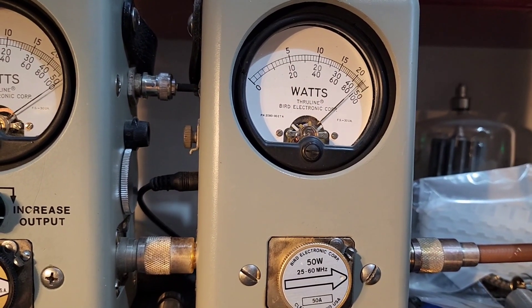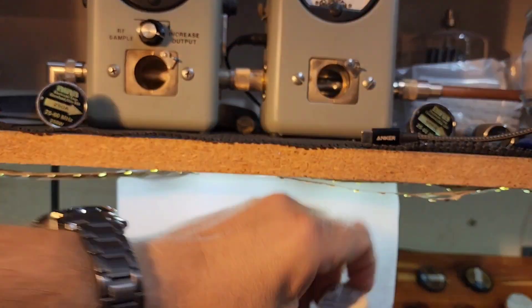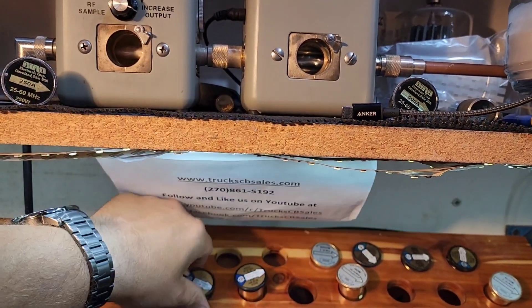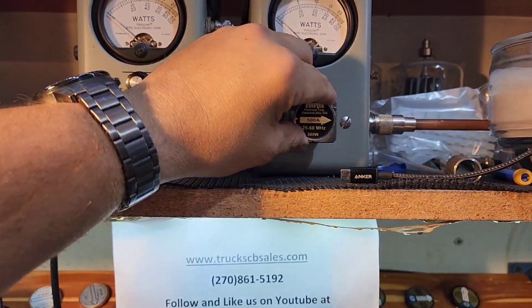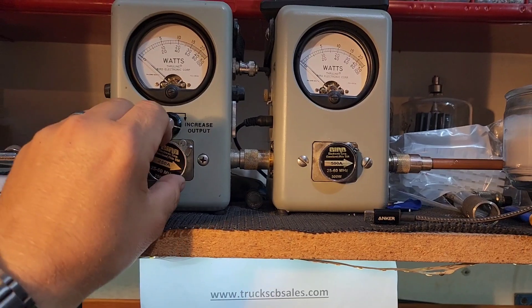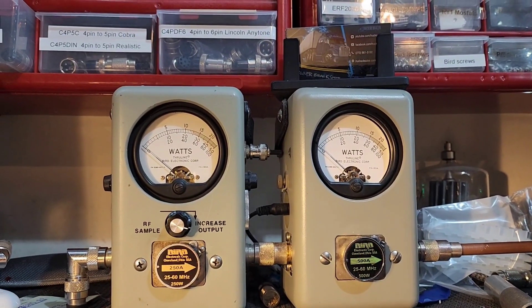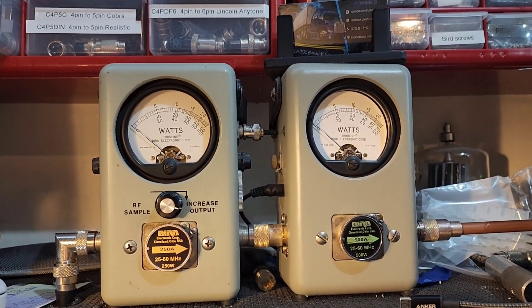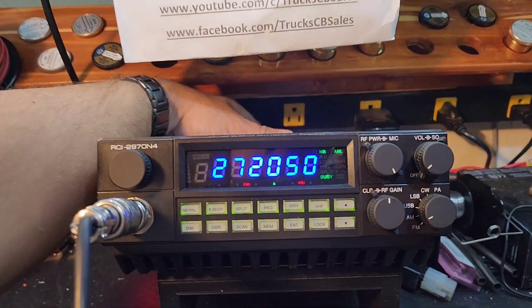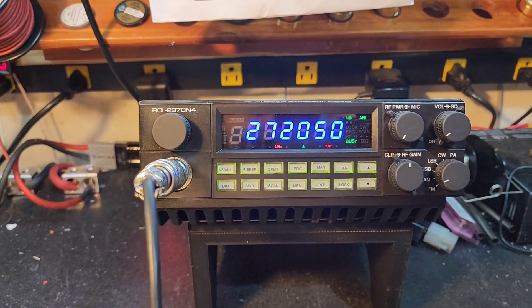50-watt slug PEP — 47 watts. I want to say while I'm doing this, I appreciate your patience. We stay incredibly busy, and if you're watching this video and want to send anything in, I'm not taking any mail-ins whatsoever at least until after the first of the year 2023, and maybe longer than that, depending on how busy we get on the website truckcbsales.com.